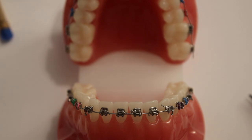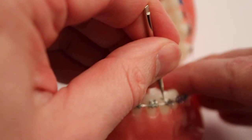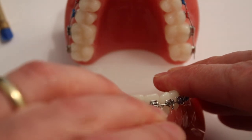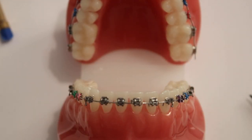Whatever you use, the implement needs to be stiff enough to push the metal wire back under the bracket without bending. You may need a family member to do this for you, or help pull your lip or cheek away from where you're working, to ensure you perform this safely.